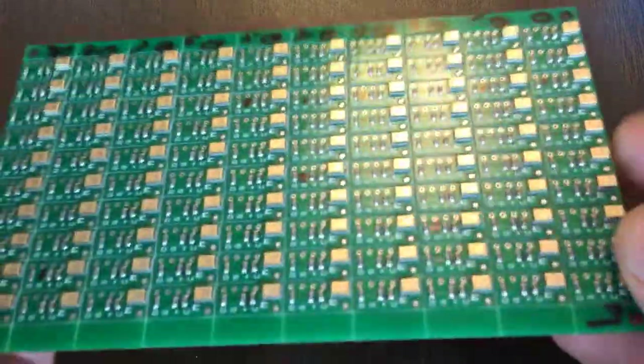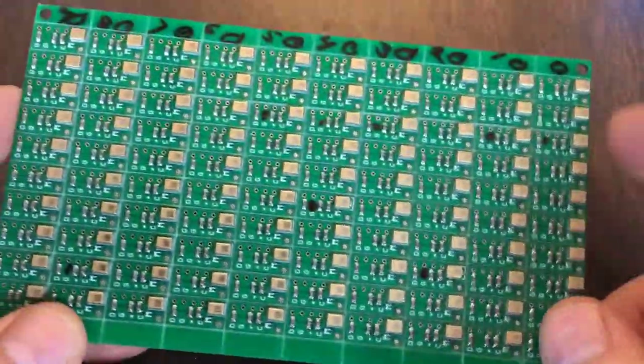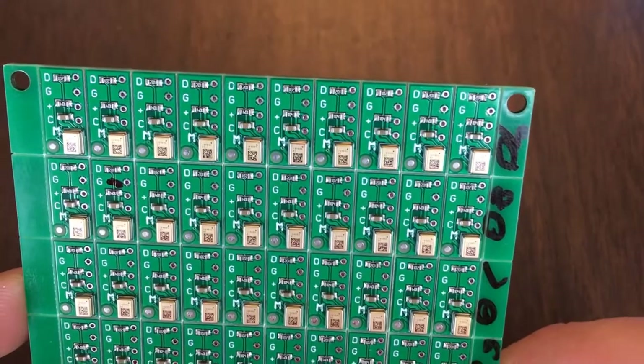Hey everybody. I just received a board with a bunch of MEMS digital microphones on them. This is actually a whole panel of 100 different microphone tabs. And I want to test each one to see, does it work and is it sealed?